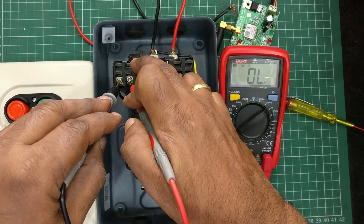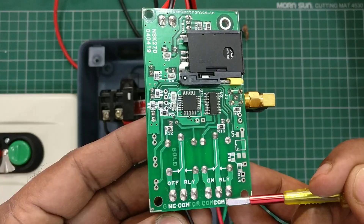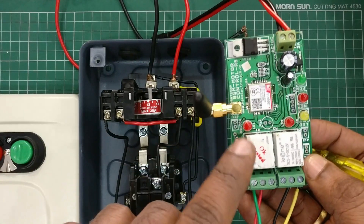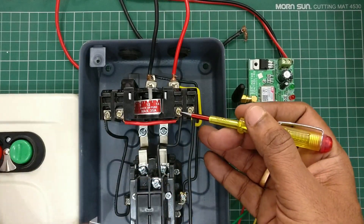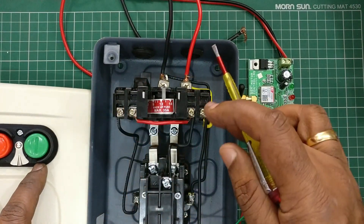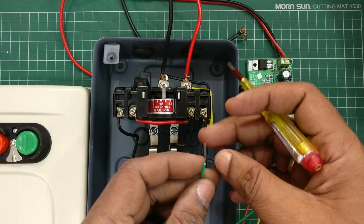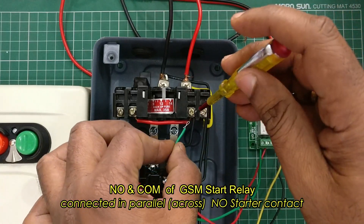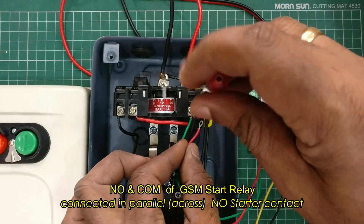So the overload relay has two contacts: NO and NC. Now let us see the connection between the GSM board and the starter. On the GSM board we have two relays: one is the ON relay and another is the OFF relay. Both these relays will operate temporarily and then switch off automatically, just like pressing a button on the starter. The ON relay has three contacts — we will be using the NO and common of the ON relay, which is called the start relay.